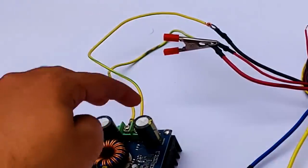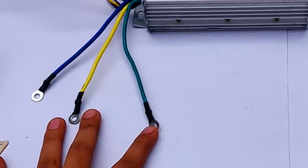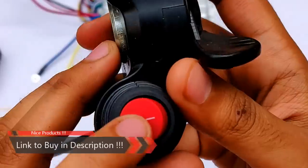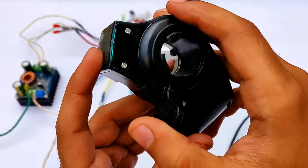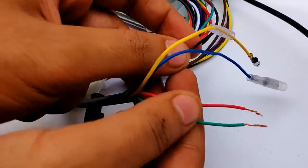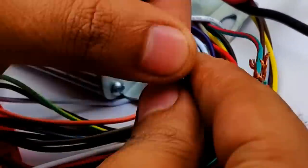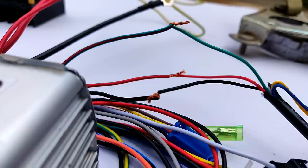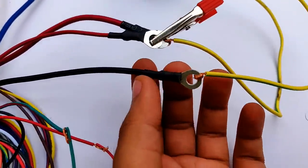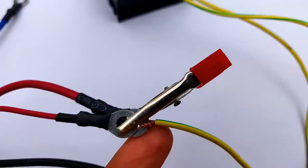The output terminals from the converter have been connected to the controller. Keep in mind: connect positive to positive and negative to negative. These three colored wires will be connected to the BLDC motor. This is the BLDC motor speed controller — this is the voltage display for the battery connected, this is the on/off switch, and this is the accelerator for the motor. Connecting black to black, red to red, and green to green. The negative of the converter output was connected to the thick black terminal of the controller, and the positive of the converter output was connected to the thick positive terminal of the controller.